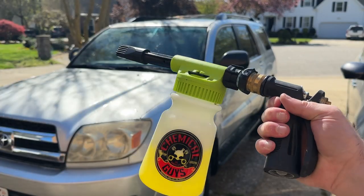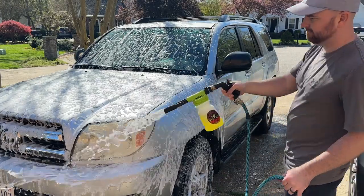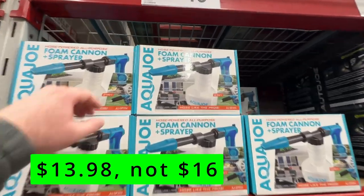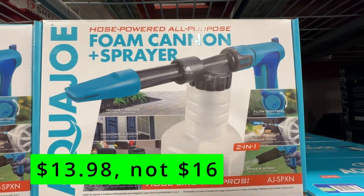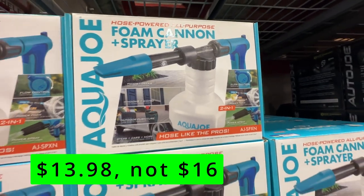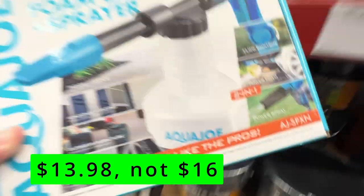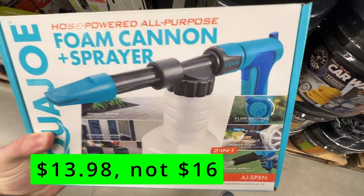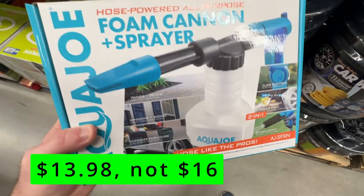If you've watched my other videos, you know I love my Chemical Guys Foam Blaster for washing cars, and here we have an Aqua Joe brand knockoff for just $16 at Sam's. Unlike my Chemical Guys sprayer, this one does feature a flow control lever. However, this one does seem to be constructed of mostly plastic, so I don't know if it would hold up as long as my Chemical Guys sprayer that has brass quick connect fittings. But for $16, it might be worth a try if you're looking for a cheap way to foam up your car and make washing it easier and more fun.